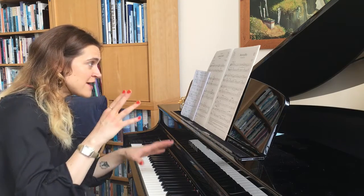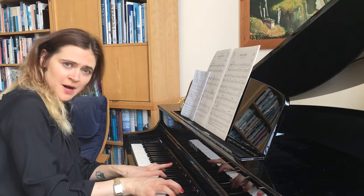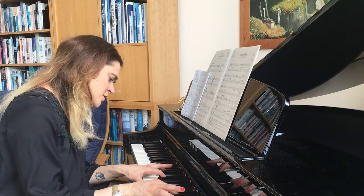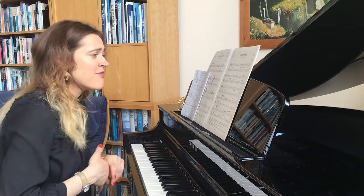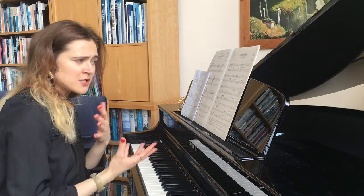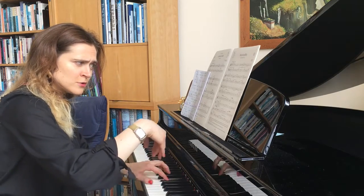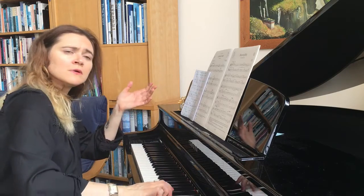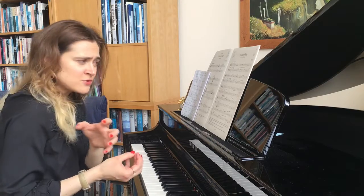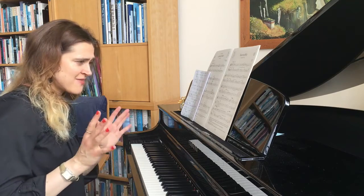Bars nine and ten go from F major to G minor. The F sharp indicates G minor, and the B flat also indicates G minor — not very closely related keys, but an interesting change. Then you have a beautiful, quite remote key change from around bar 20. We're in F major and suddenly there are so many flats — you're actually in D flat major. In grade one you don't necessarily need to know that key, but it does exist and it's beautiful.